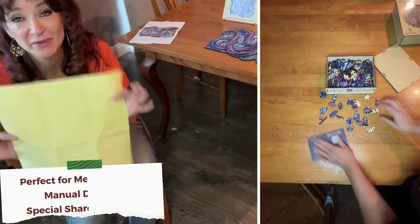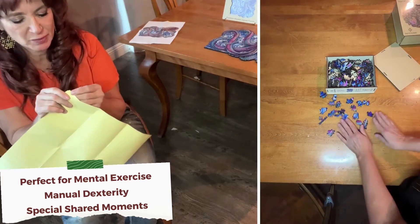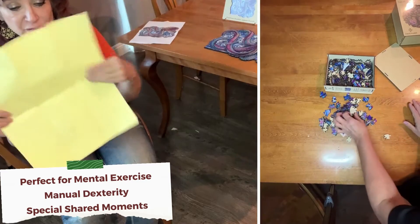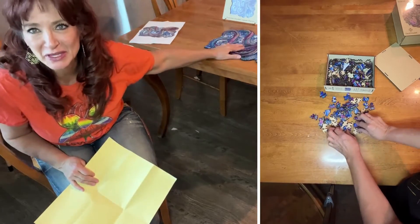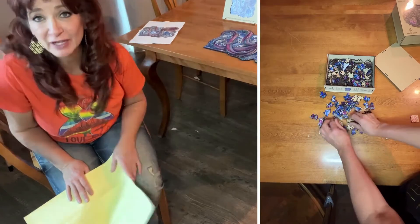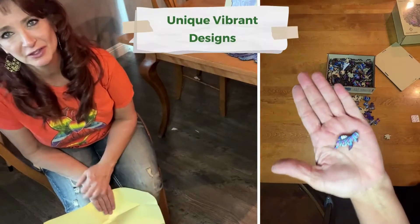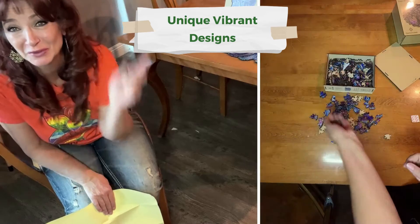The coolest thing — we haven't done it yet because my daughter wants to redo the puzzle herself — but it comes with a peely paper. You stick it on, it's clear, and it holds the puzzle together so you can keep it assembled. Then you can mount it in a frame or whatever you'd like and keep this beautiful puzzle forever.